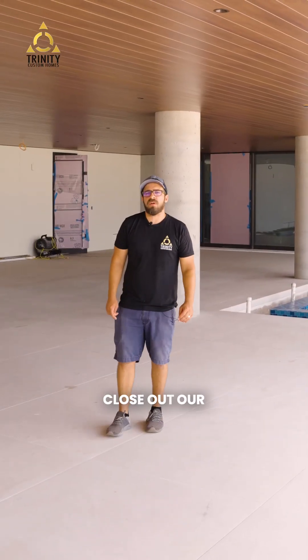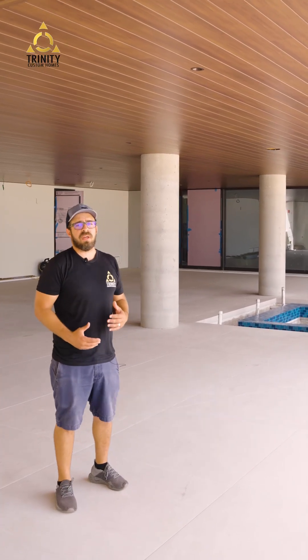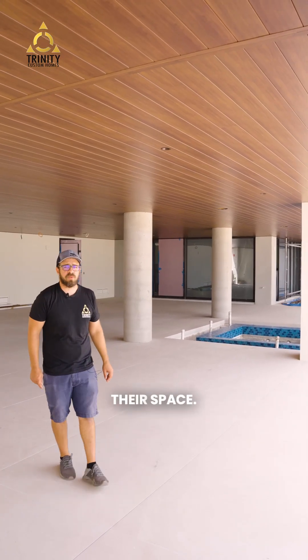As we begin to close out our project here in Manasota Key, the finished tile, the finished Longboard ceiling, and the pool spa and pool tile are really starting to come together so that the clients can really begin to enjoy their space.